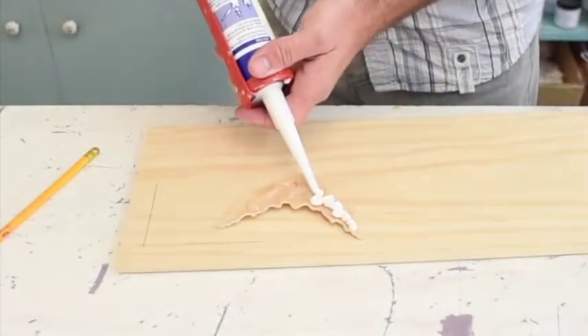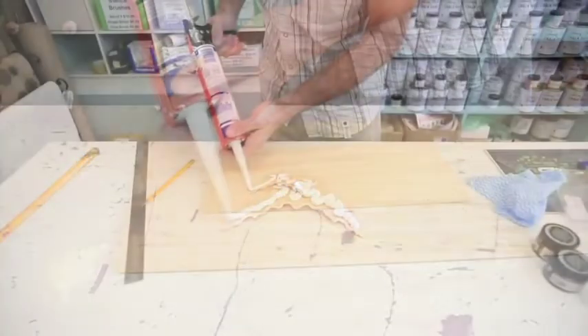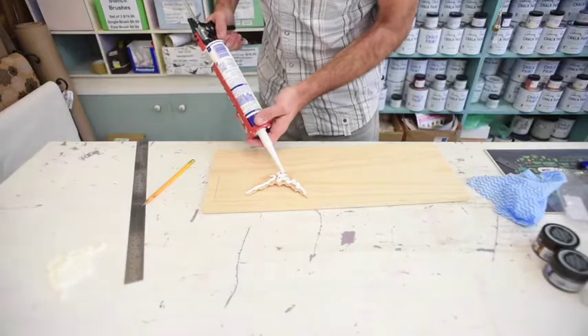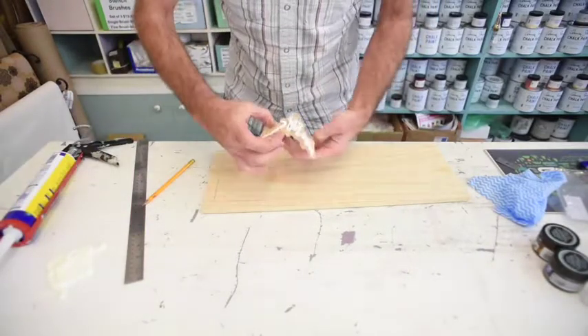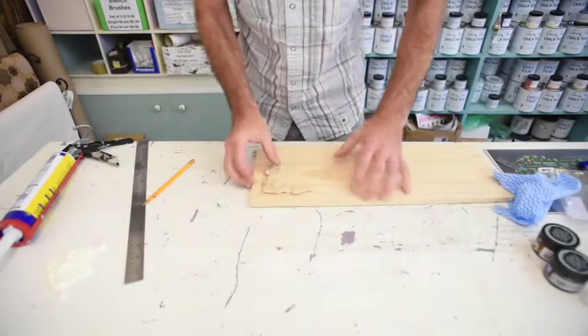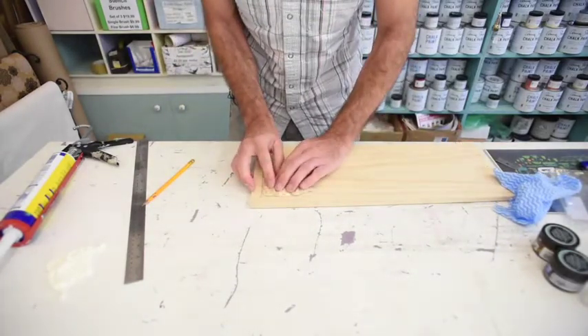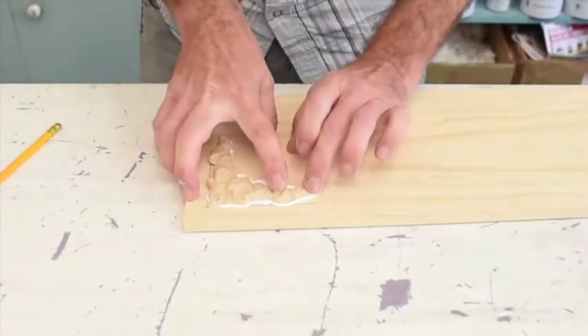I'm going to fill the molding a little bit fuller than normal just so you can see, just like icing a cake. The idea is that we get a little bit that comes out all the way around. So adhesive on the molding and we're going to put that in position, and all I'm going to do is gently from the middle just push down and make sure there's a little bit of a bead all the way around.